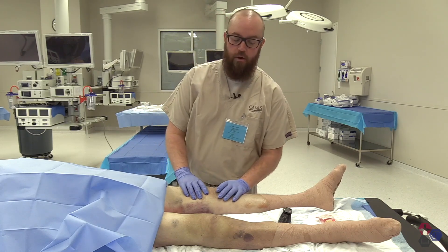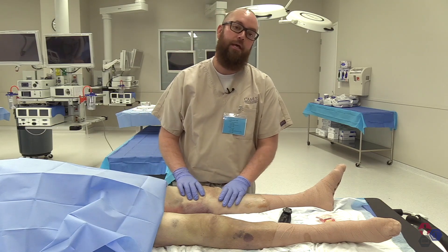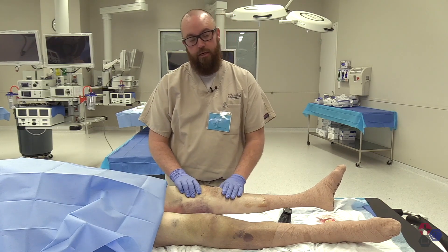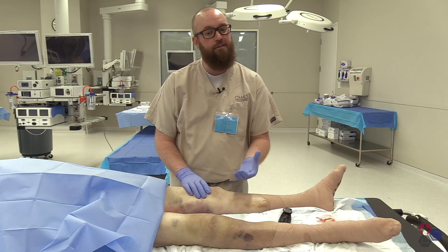There are no absolute contraindications to arthrocentesis. There are several relative contraindications including a cellulitis overlying the spot where you want to break the skin, bacteremia, osteomyelitis, coagulopathy, or a joint prosthesis. But again, these are only relative contraindications.